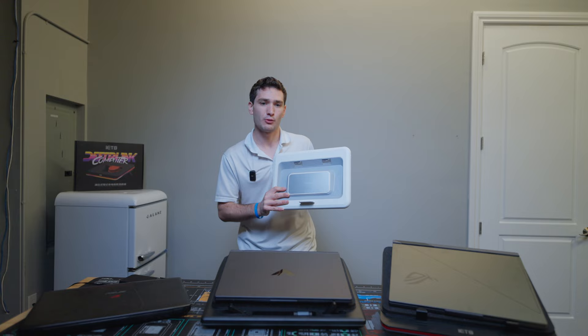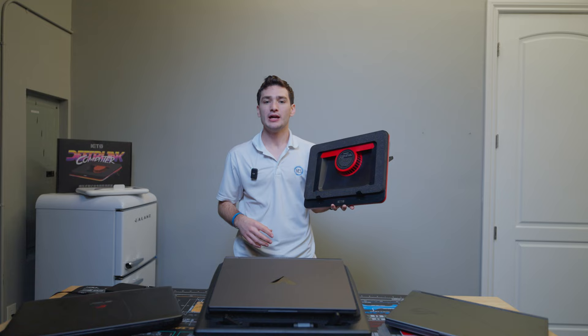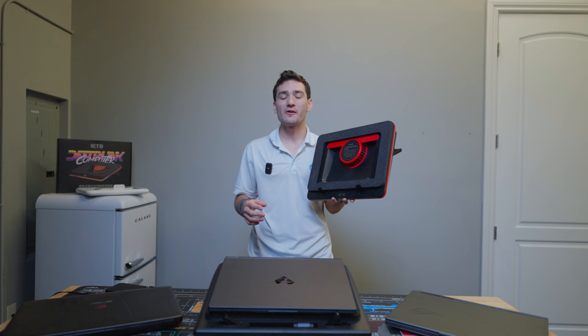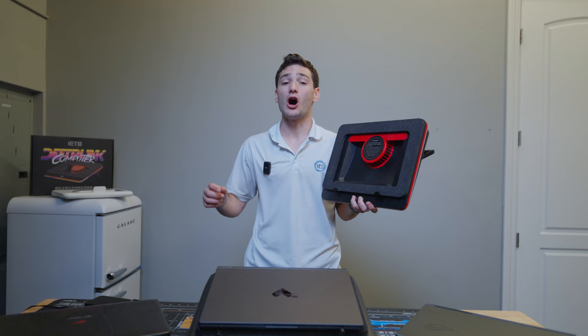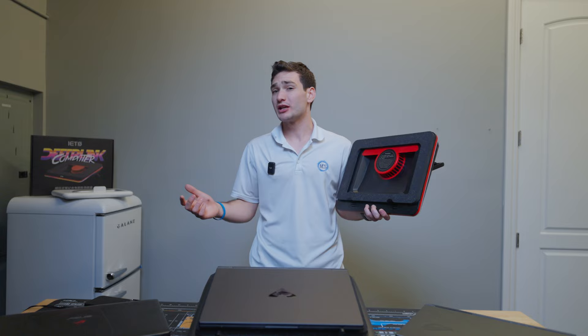My personal recommendation for anyone who asks what laptop cooler to buy is always the IETS GT500 V2. Although it's expensive, it's cheaper and quieter than the Lano laptop cooling pad while performing roughly on par with it. There really isn't a laptop I don't believe this cooler can handle with ease, which I can't say about many others on the market. Links to every cooler tested — including the winners — are in the video description below. Let me know in the comments if there are additional coolers you want me to test, and check out last year's roundup linked here.